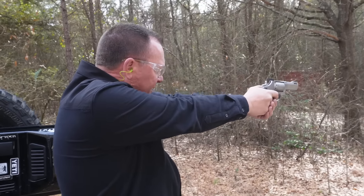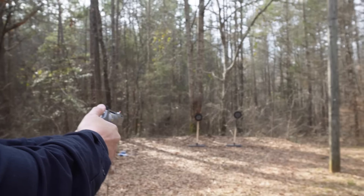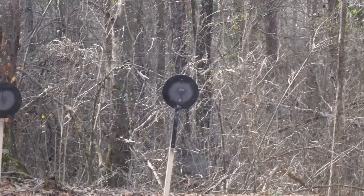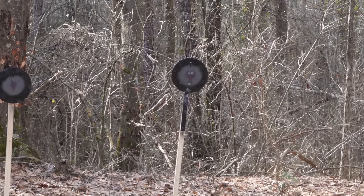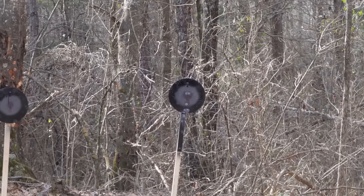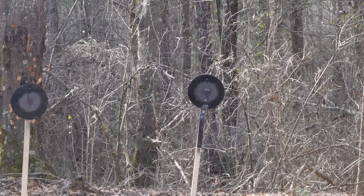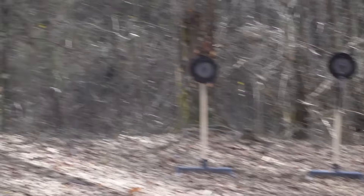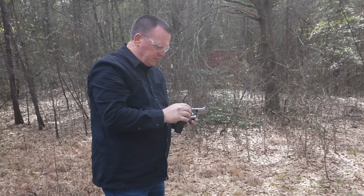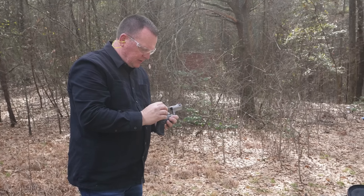Let's do a single action here, see if I can be a little more accurate. The good thing is on this one we have adjustable sights, so if we have to we can adjust them a little bit.